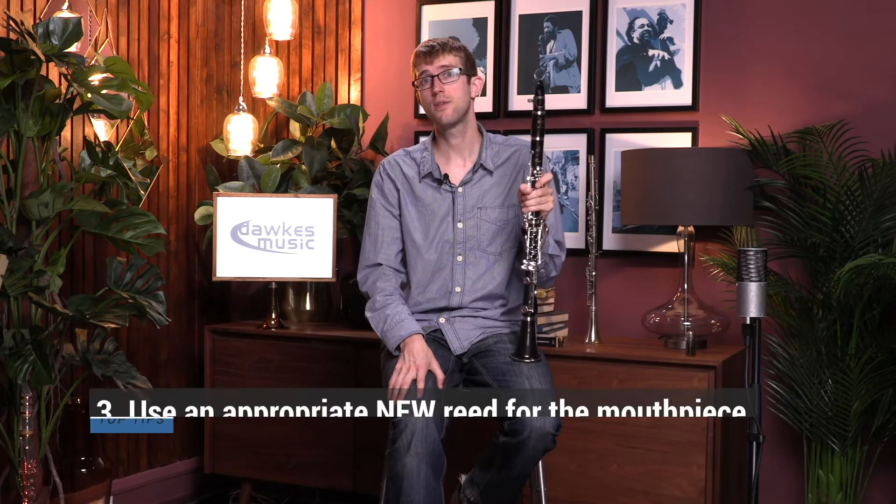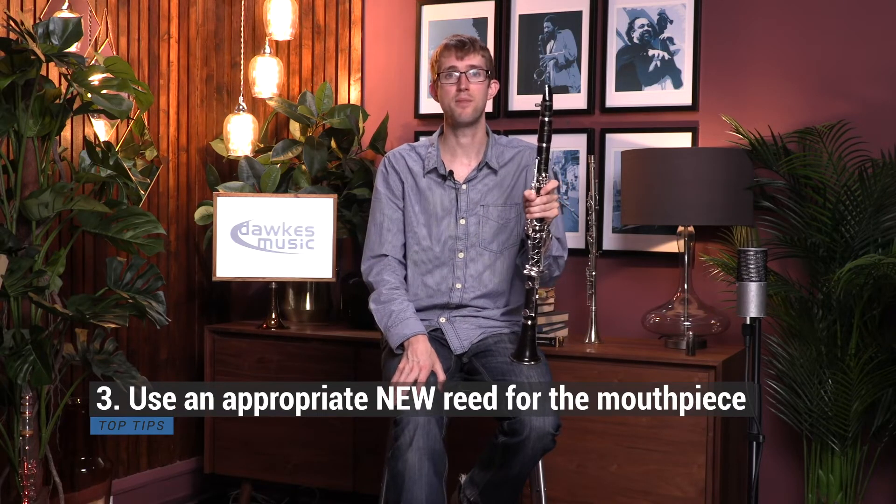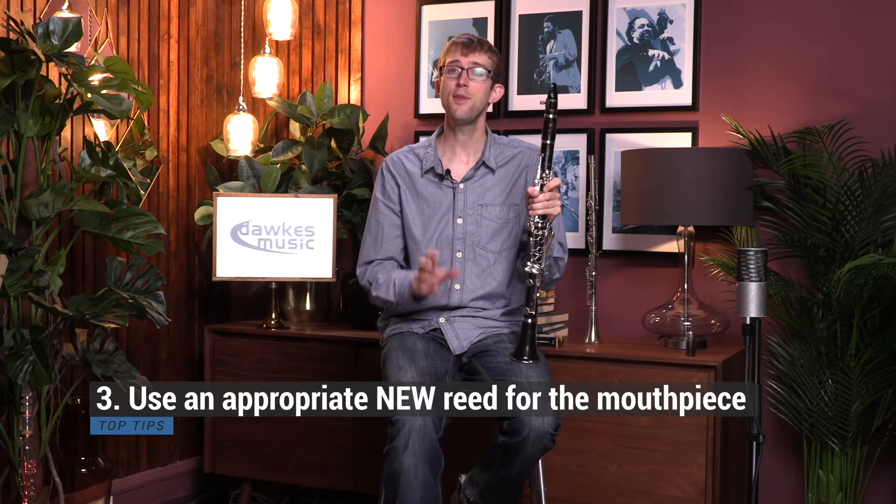Next up is make sure you've got an appropriate reed for the mouthpiece you're trying. If you're unsure about this, always ask the staff here at Dorks — they're really knowledgeable about reeds and mouthpieces. Some mouthpieces are more resistant than others, so you might find you need a slightly different reed strength to get the same feel. Make sure you've got a reed that's suitable for the mouthpiece you're trying.